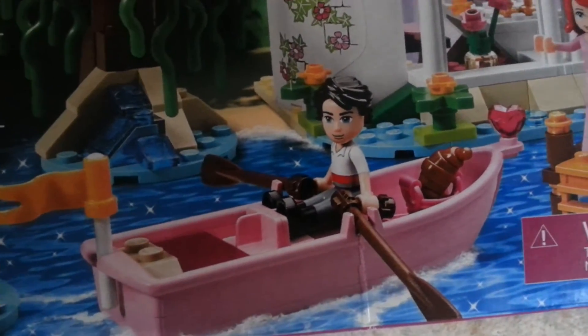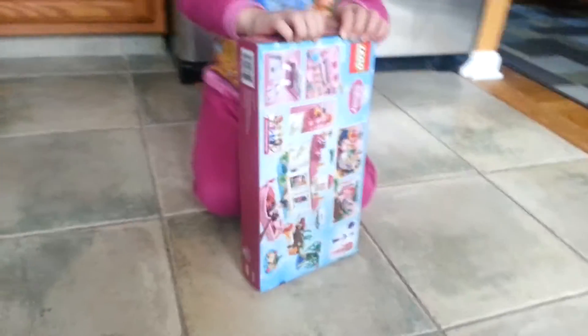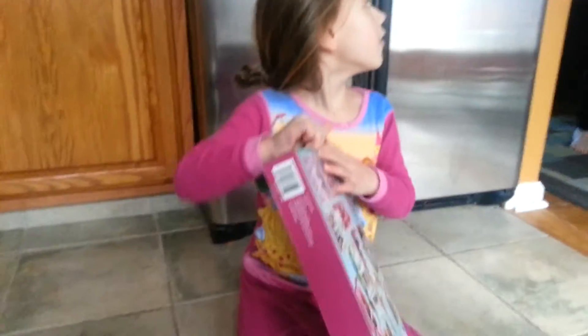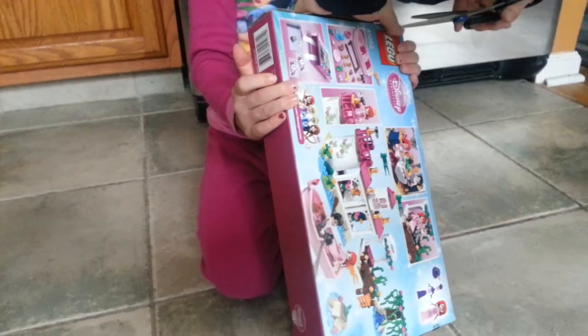So we're going to open this up. I think I could — Mommy, I think I could. Just when you cut the tape, then I could get out of the other stuff. And then can we build it later?